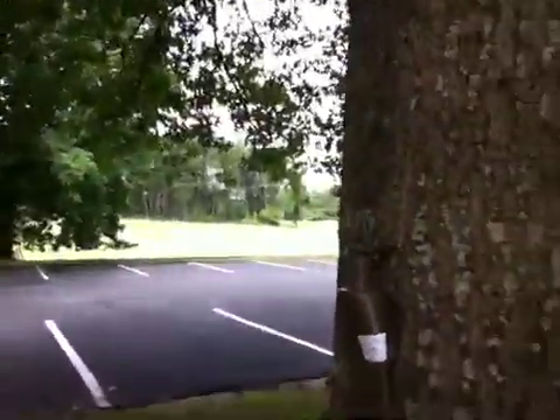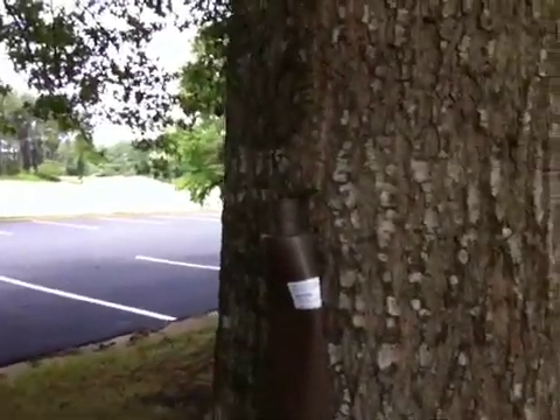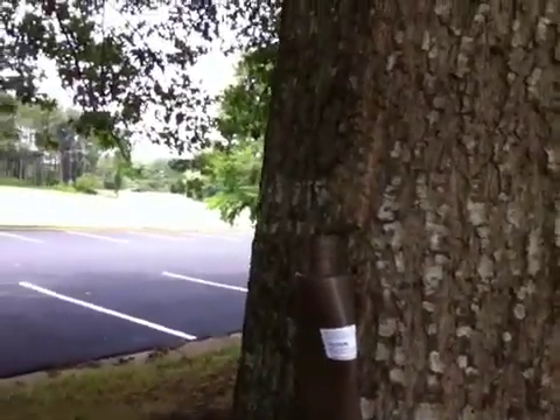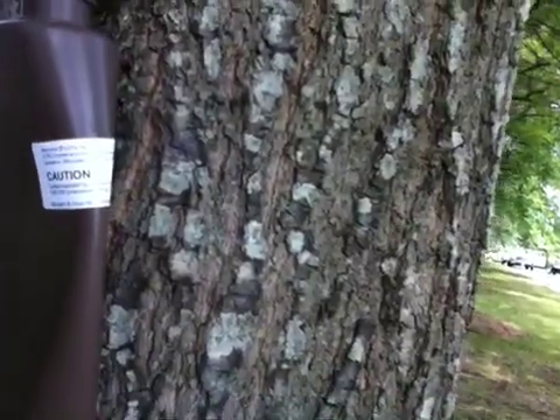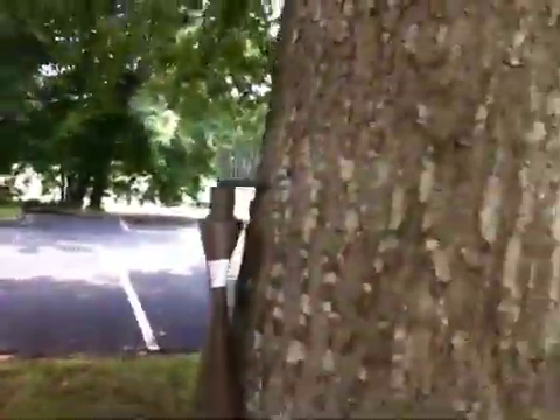We are treating the trees with these low-pressure injectors from Brandt. They contain oxytetracycline hydrochloride, which is an antibiotic, and the trees are taking it up relatively fast.